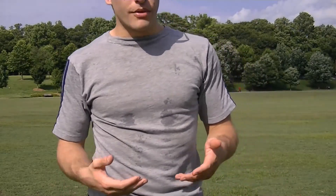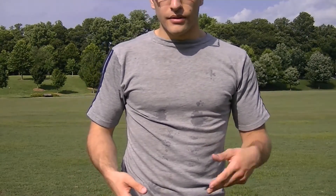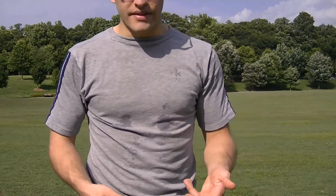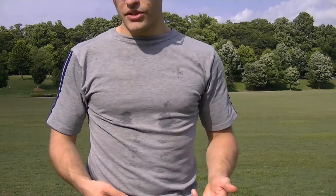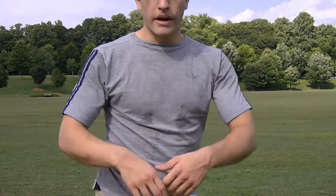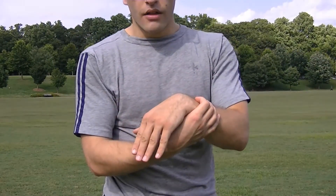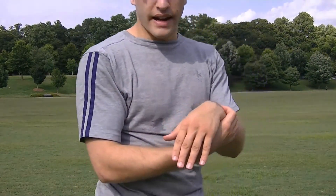First and foremost, if you're dealing with a wrist injury, consult your doctor. I am no doctor, nor a physician, nor a physical therapist, and neither are the majority of parkour and free-running practitioners out there. But if you're just dealing with a wrist weakness that you want to overcome, there are a few exercises that I like to do.